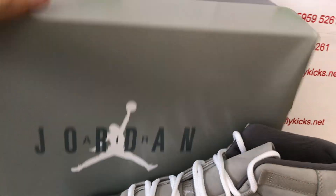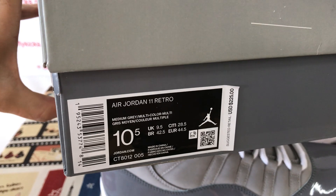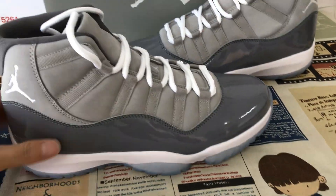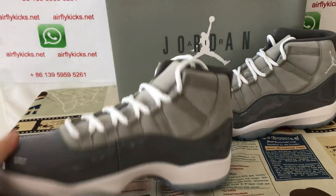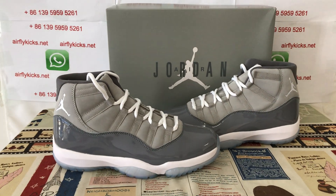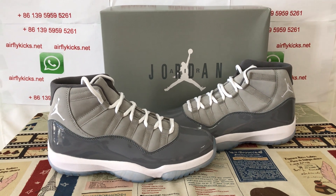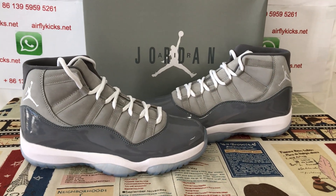The shoe comes with the original Jordan shoe box. That's the box label. The shoe looks perfect. If you like them, you can place your order on my site at flightcakes.net, or you may contact me by WhatsApp. Thank you.